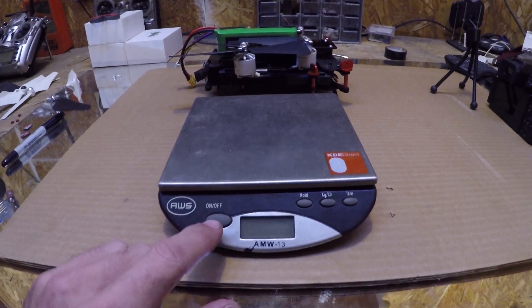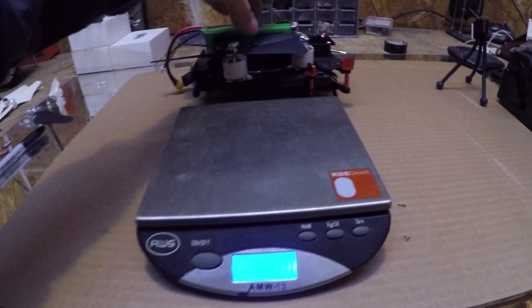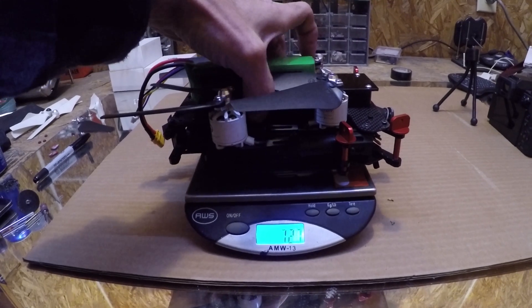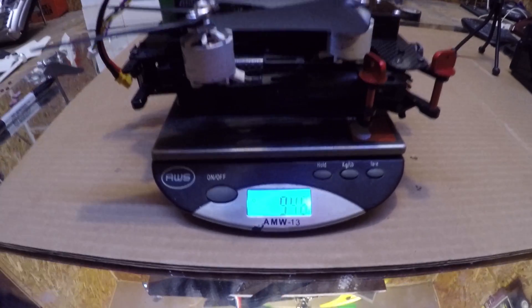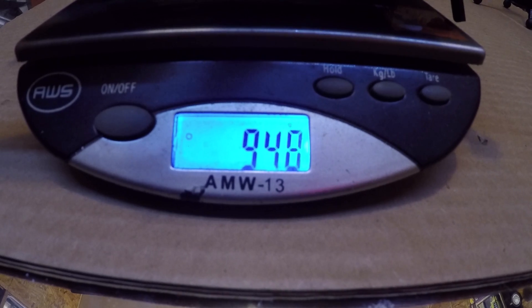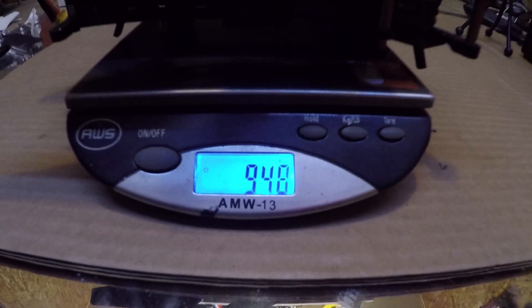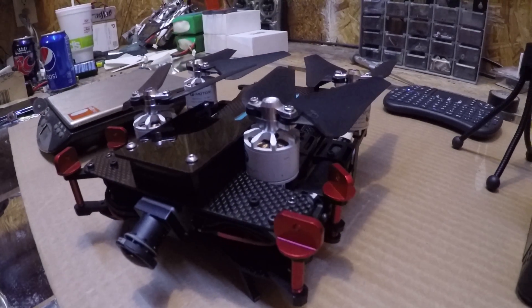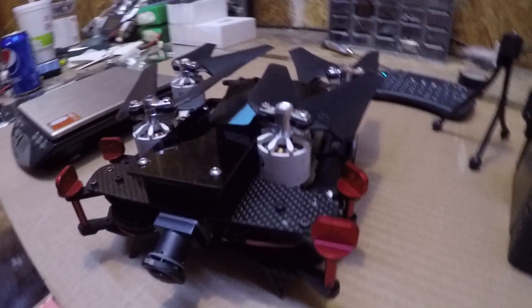All right, so we'll get a weight here. It's heavier — bigger motors, bigger battery, all that. Let's see — about 950 grams. It's not too bad, I guess. I put the battery on charge, so once that's done we will go give it a fly.